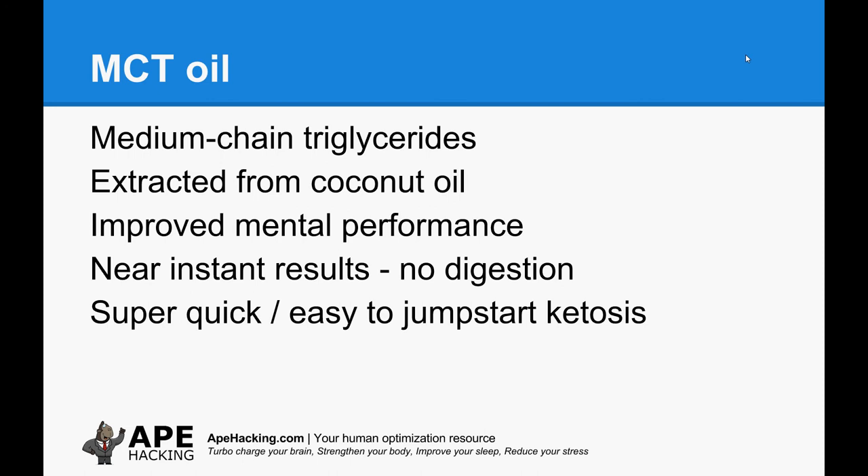You can have MCT oil on a salad — you don't have to have it in a coffee — but having it in a coffee in the morning is a no-brainer because it's flavourless and, if you use MCT oil rather than coconut oil, it's not particularly greasy and it doesn't really affect the coffee much.